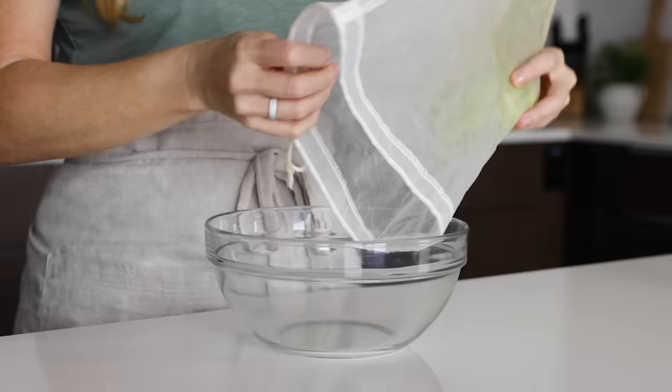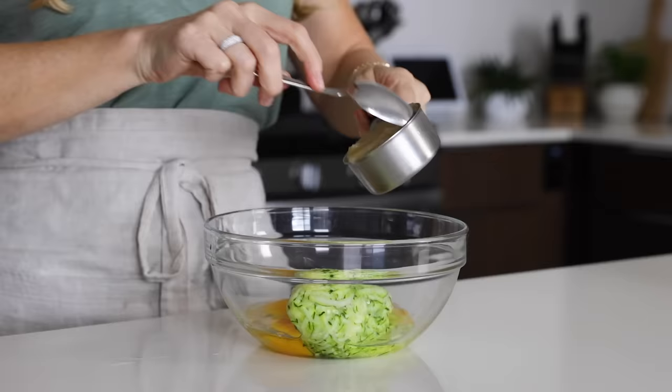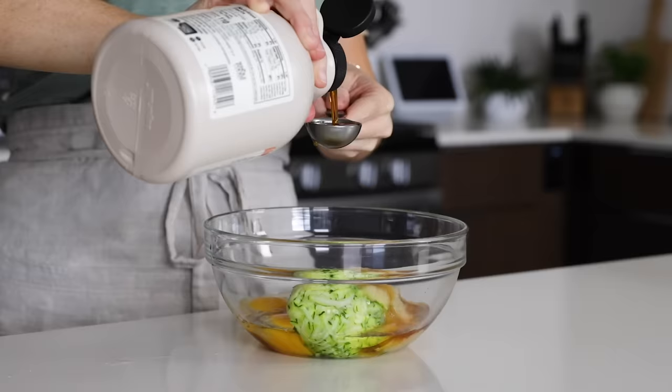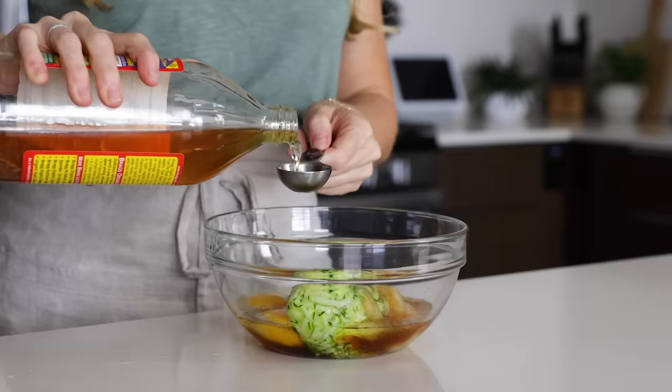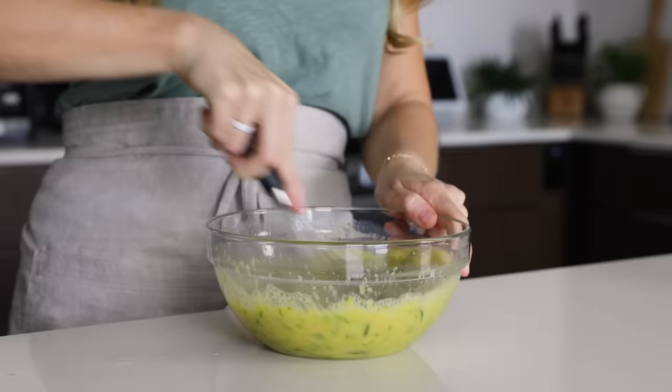In a medium mixing bowl, add the zucchini and three large eggs, a half cup of applesauce, four tablespoons of maple syrup (which is also a quarter of a cup), and one tablespoon of apple cider vinegar. Those of you who've made my baked goods know that you don't taste the vinegar, but it reacts with the baking soda to add a little extra fluff to the muffins.